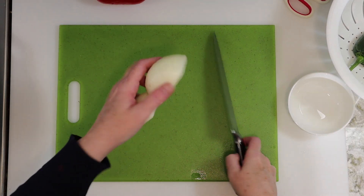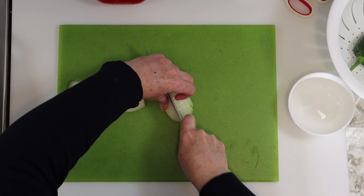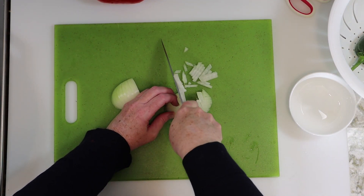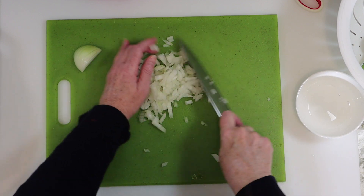I've got a couple of small chunks of onion and all we're doing here is slicing the onion into slivers and then dicing it down from there. You can use a small dice or larger chunks if you prefer.